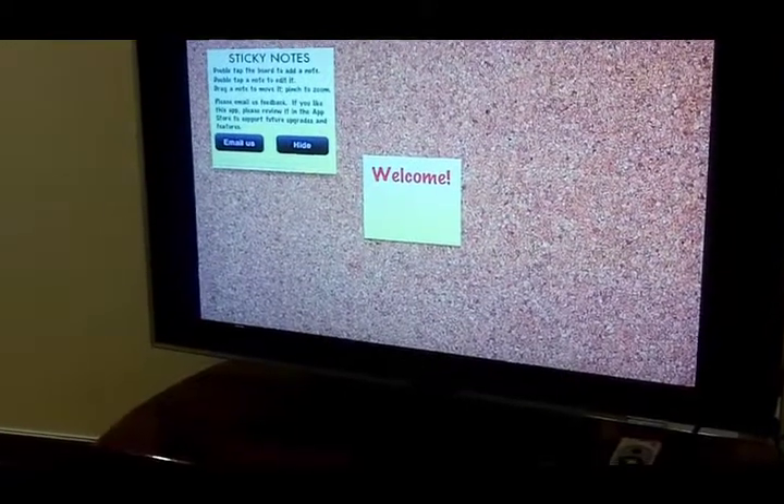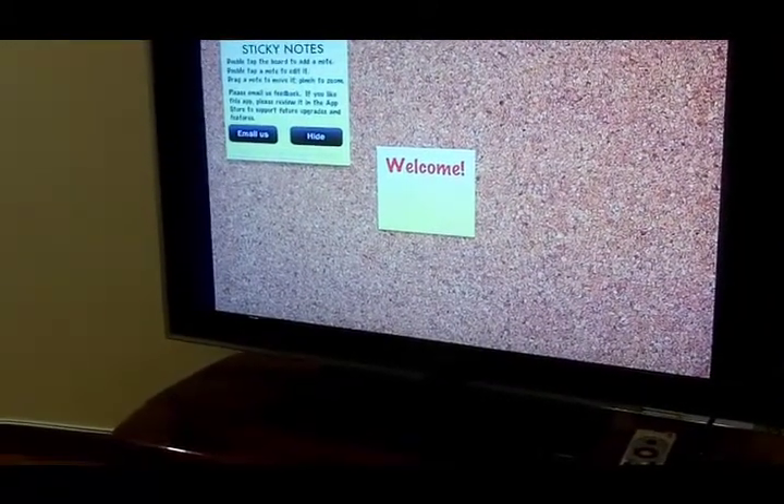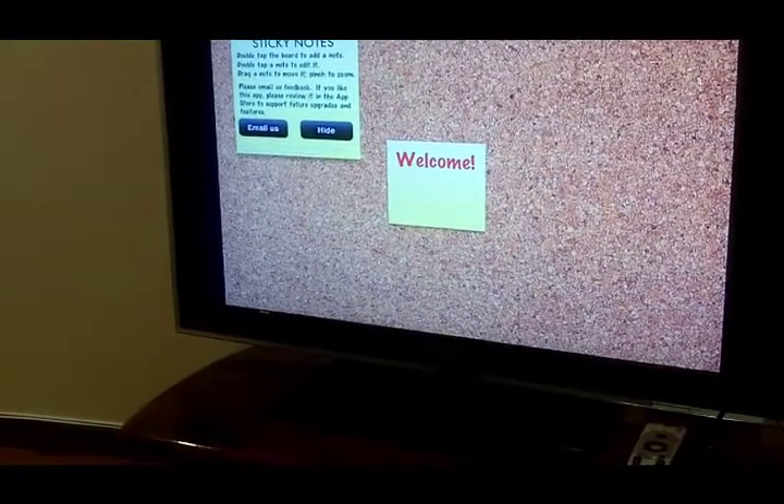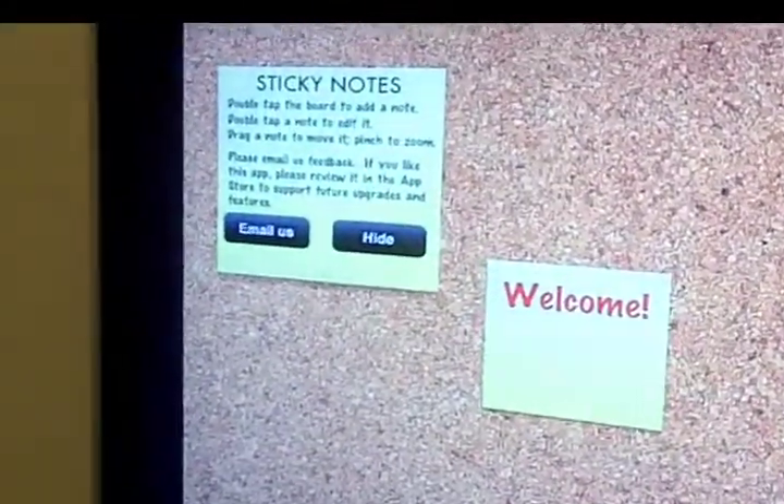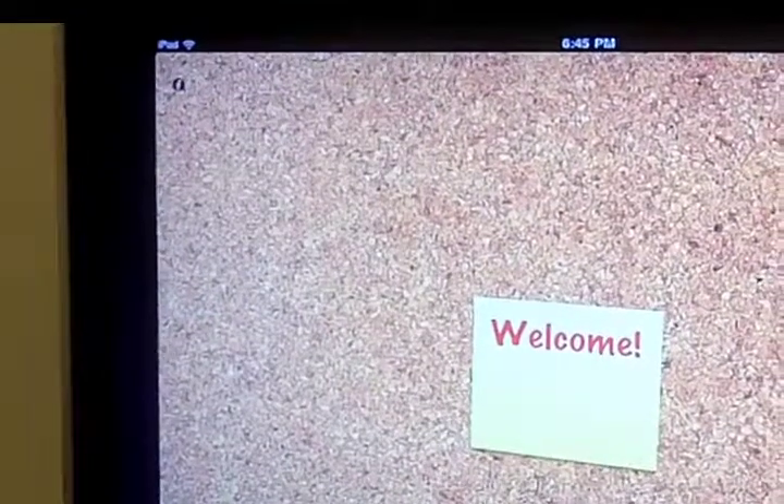Sticky Notes costs $0.99 in the Apple Store, so it's not free. They give you a little bit of instructions on how to work it, and if you want to hide those instructions you just click on hide.